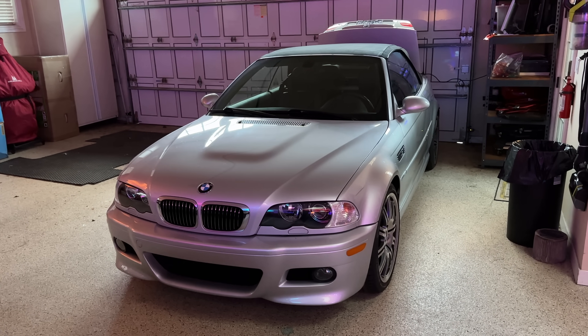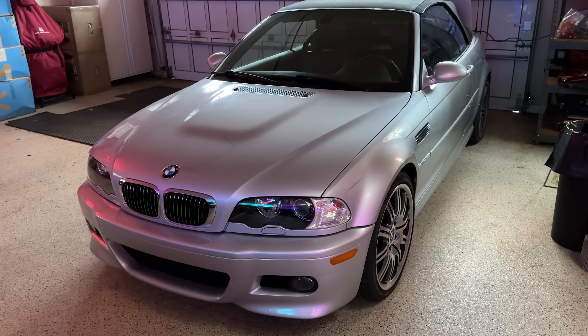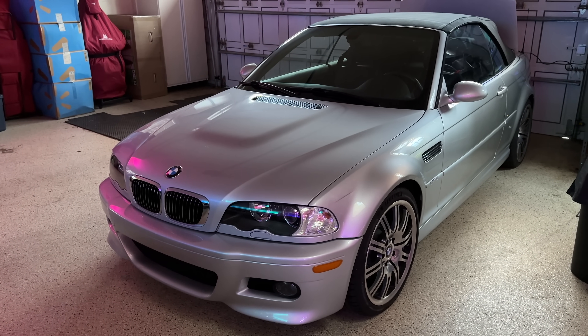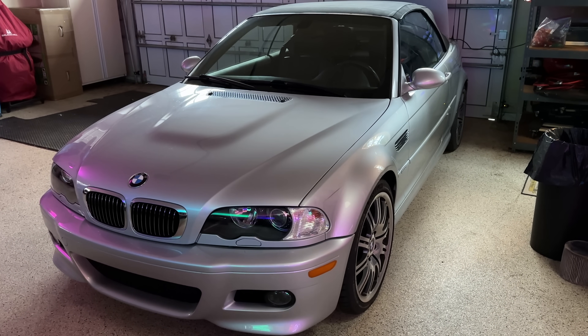This is my E46 M3 SMG Cabriolet BMW. I bought it brand new in 2003, but it now has 14,000 miles and absolutely no modifications. There's a lot of these cars around, but not many that have not been modified, so this one is rather unique.